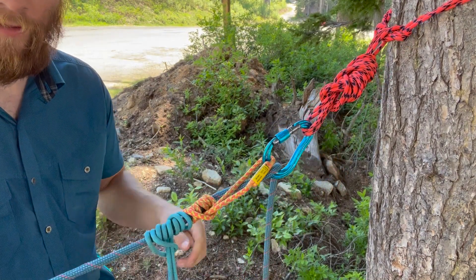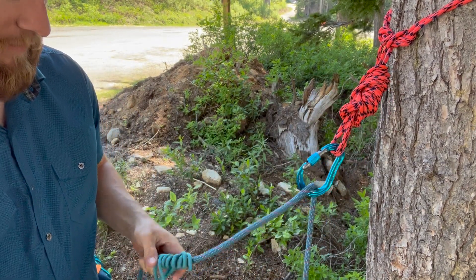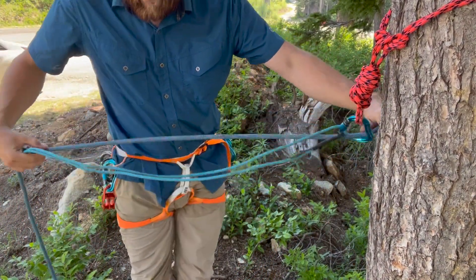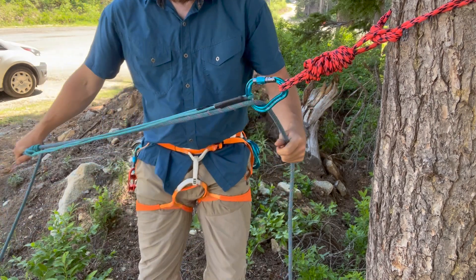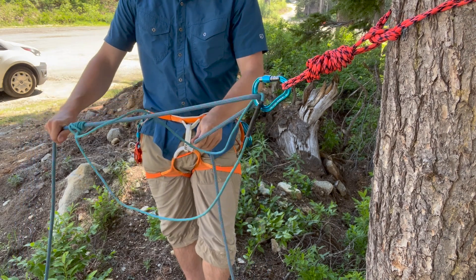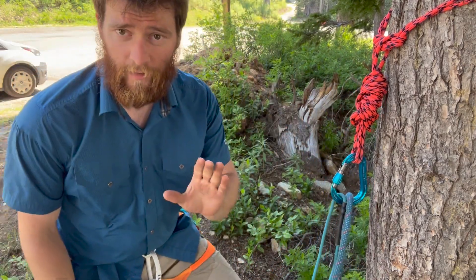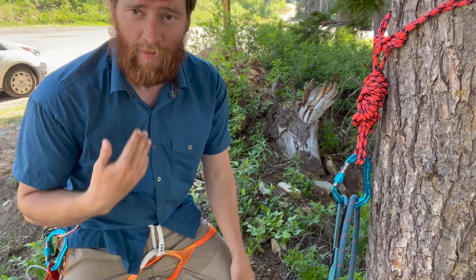Another thing worth mentioning with this system is the longer material you have, the more advantageous it can be. I tied my double-length sling here, clipped that in, and now I have a ton of space. After the system holds together, if I tighten this up and pull it out, just having all this line right here — as I pull in — I can get a really big reset by sliding this all the way down. So if you have nothing there to manage the Prusik, it is more advantageous to have a longer piece of material, especially if you're solo rescuing.